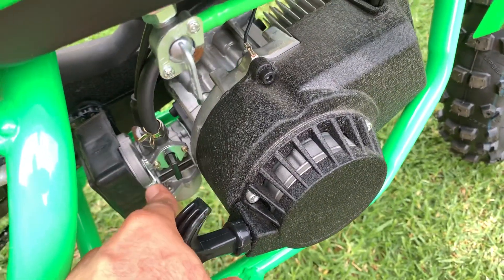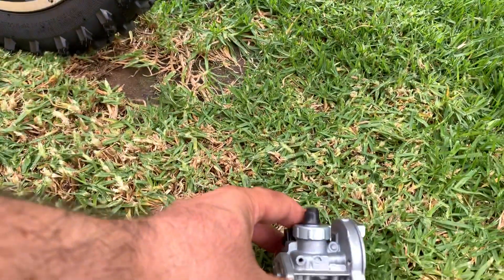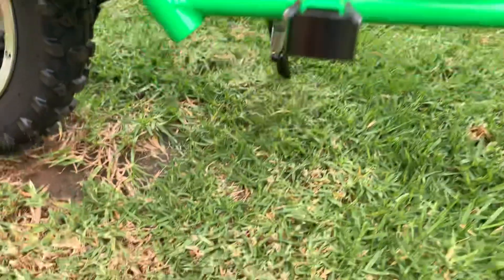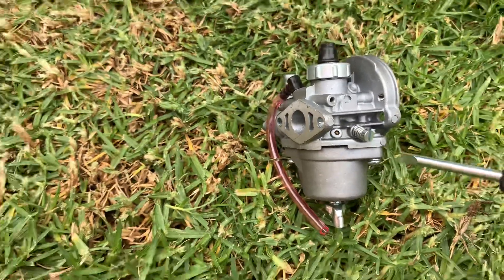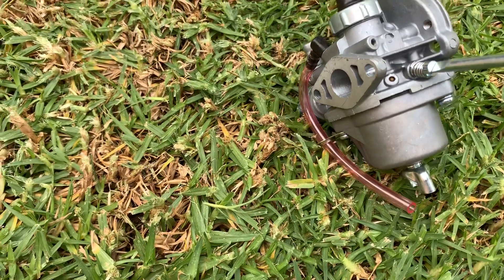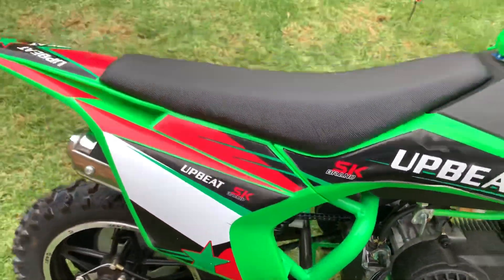Once it starts, choke down. If for any reason the bike doesn't want to idle, at the back of the carburetor there is an idle adjustment screw. If you turn the screw clockwise it will increase the idling, and if you turn it anti-clockwise the idling will go down. That's how you adjust your idling.